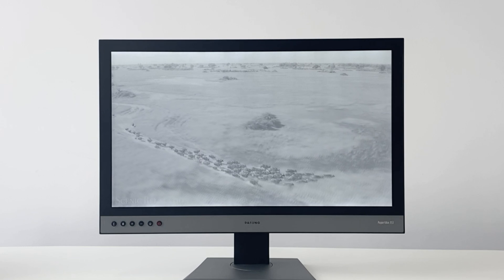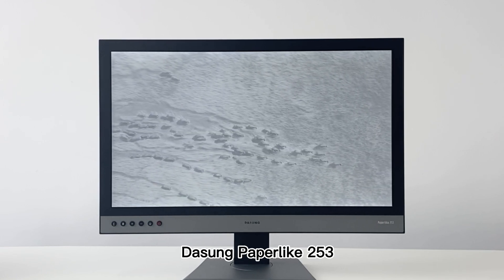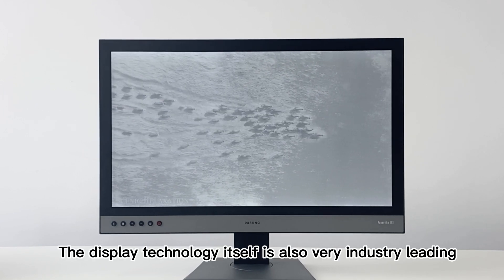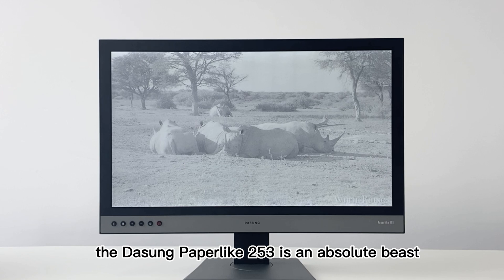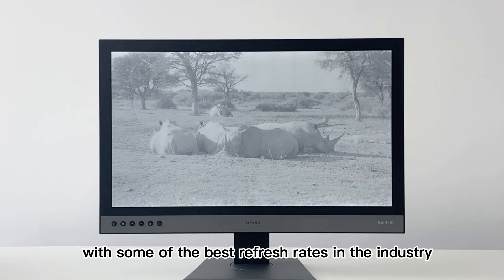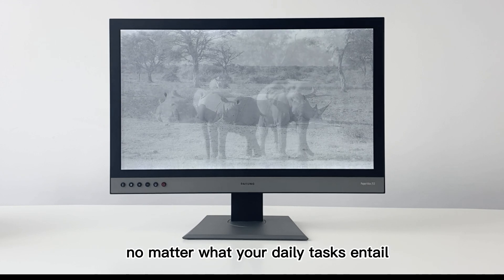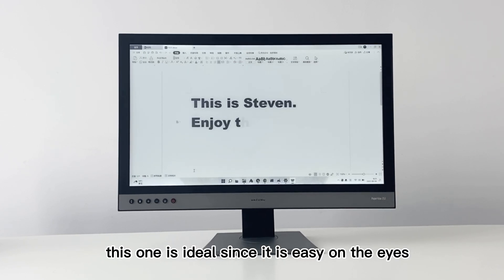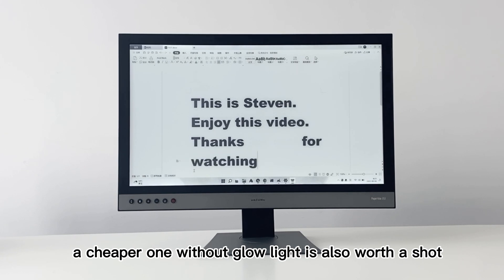When it comes down to 25-inch monitors with a glow light, there is only one option — the Dasung Paperlike 253. The display technology is very industry-leading, and with all those factors, the Dasung Paperlike 253 is an absolute beast with some of the best refresh rates in the industry. Its industrial design and performance modes are really good no matter what your daily tasks entail. If you can't work on a normal LCD, LED, or OLED monitor, this one is ideal since it is easy on the eyes thanks to the e-paper display. If you don't need a glow light, a cheaper model without it is also worth a shot.